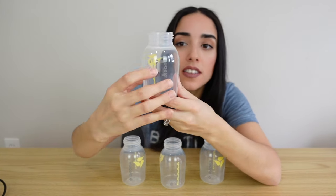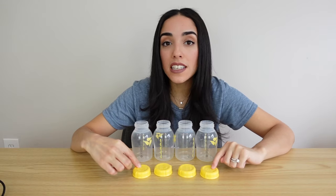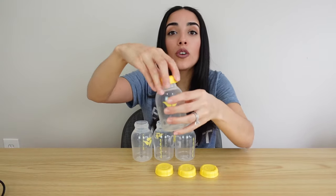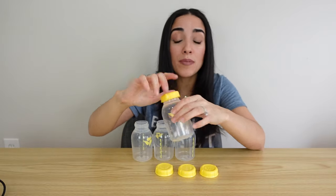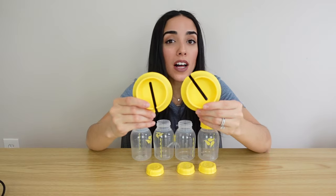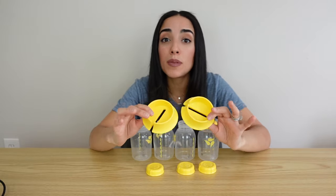Your pump also comes with four five-ounce bottles. What I really love about these bottles is that the five-ounce line is marked, so you're able to fit a little bit more than five ounces when pumping. You're also going to get four lids for your bottles, which are really nice for sealing off your milk when you're done. You also get two bottle stands, which prevent your pump from falling over and spilling your breast milk.